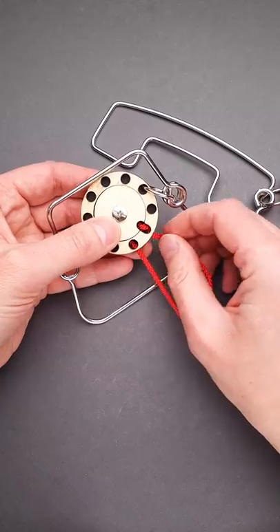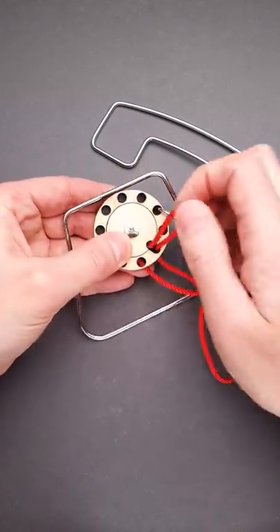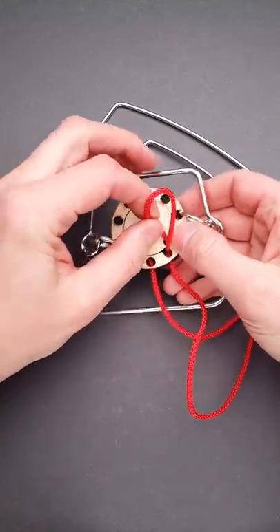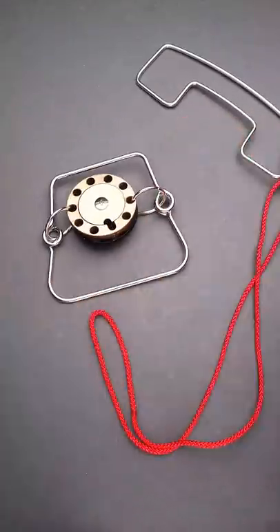Now put the string inside this big cutout and pull it out. Then grab the string and move it around the wooden piece with the disk, and now just pull out the string and the puzzle is solved.